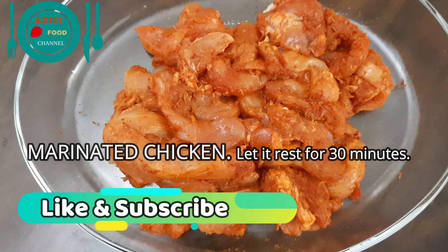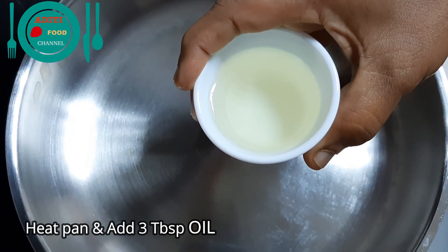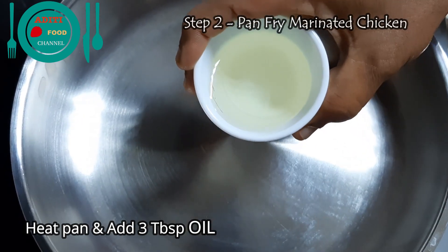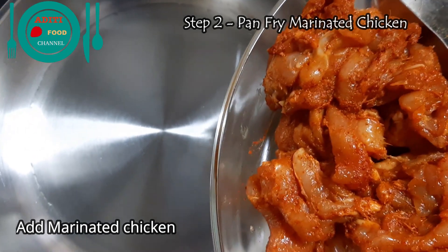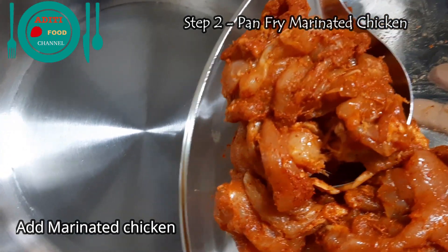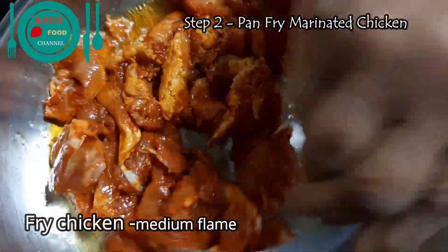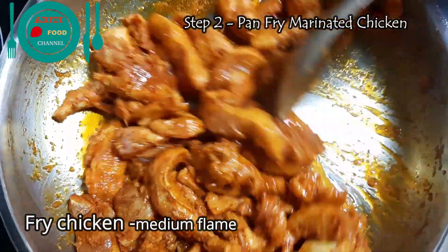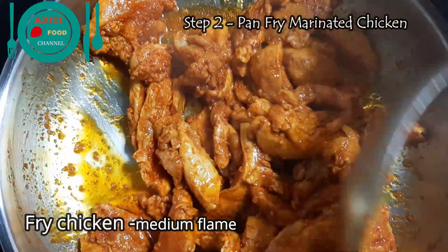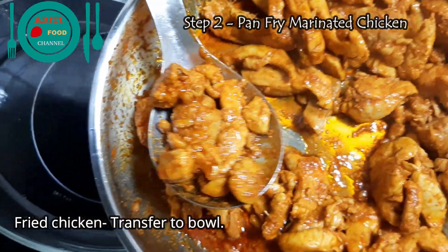Now the chicken is marinated. Let it rest for about 30 minutes. Heat the pan and add three tablespoons of oil to it. The oil is hot — now add the marinated chicken pieces. Pan fry the marinated chicken in oil on medium flame. The chicken is roasted well. Let's transfer it to a bowl.